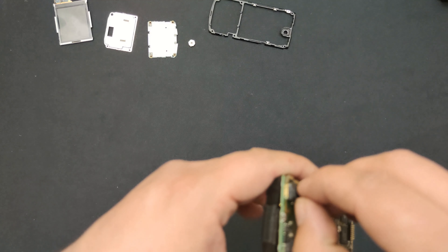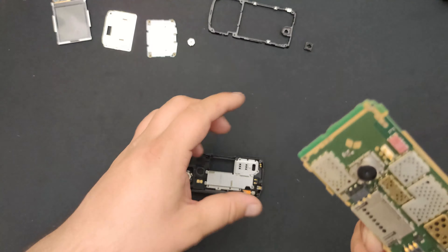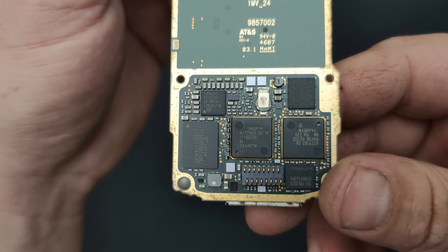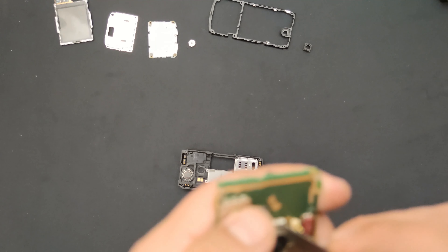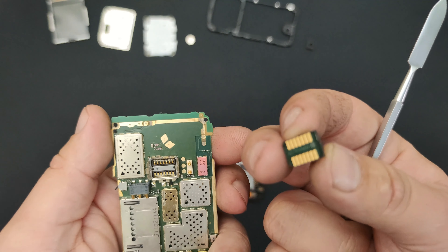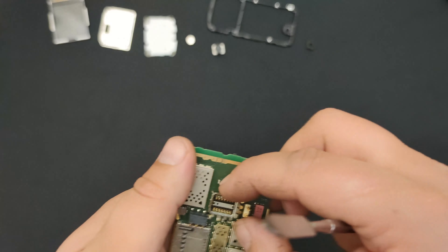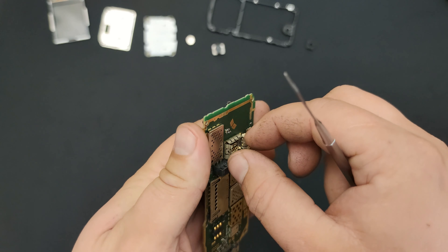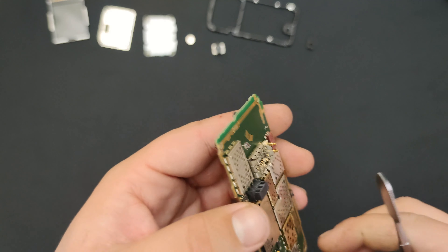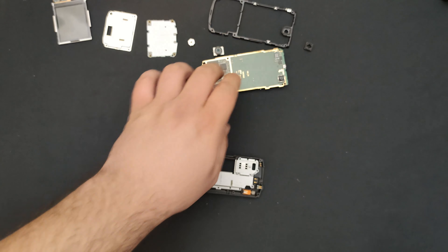Now let's take out — well, first the camera cover — then the main board. There we have it, and this one as well, and there's the camera. Usually there's a special tool that you plug in here and it takes the camera out, but since I don't have it I took it out by force, because I'm a bad boy. Okay, sorry about that.